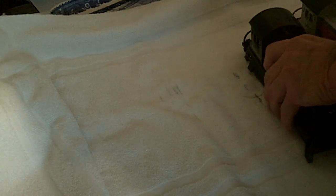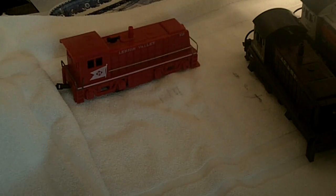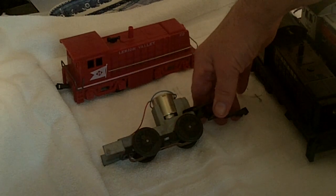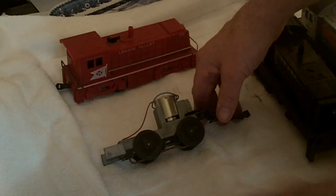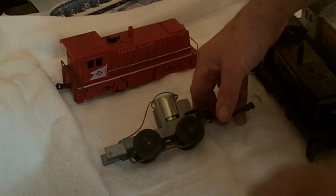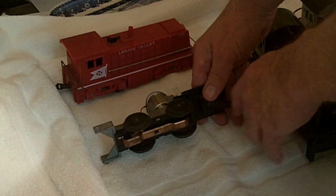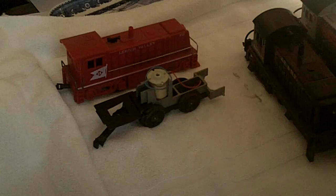Later in the life of these smaller engines, Marx started cheapening them and put a DC can motor in them. I happen to have an extra one here. What's nice about this is if I find some old tin toy trolley or whatever, this will fit right in. I just go to Radio Shack and get a rectifier and it'll turn the DC into an AC motor. You can see the knuckle coupler here, and if I line this up you'll see how it fit right inside this little 112.